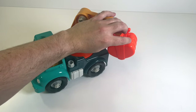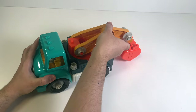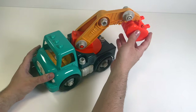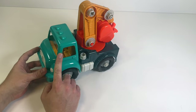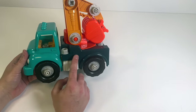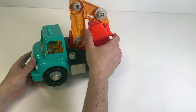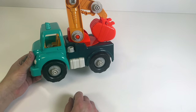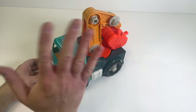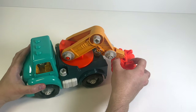We can pick rocks and dirt and gravel up with this, and it can spin around and move up and down and all around. Let's move it to the front of the truck! What color is this truck? We have a light blue, kind of aqua on the front, then a dark blue on the back, yellow for the excavator arm, and orange for the scoop, with four black wheels. This was a really fun toy to build! Thanks for watching - if you enjoyed this video, please like and subscribe for more fun and educational content!